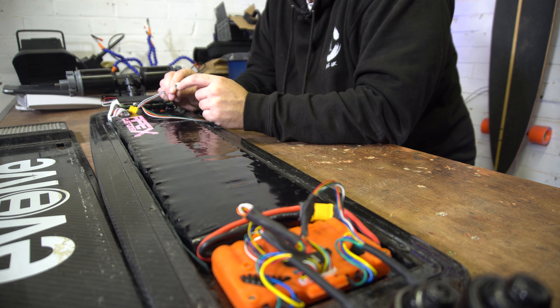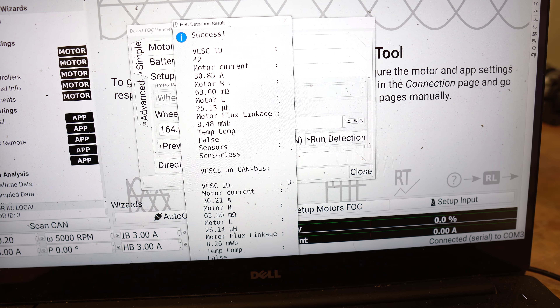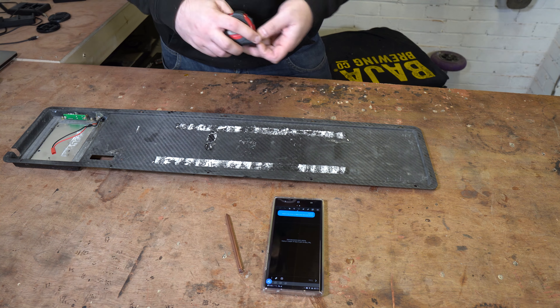We checked that the board turned on with one power switch, which it did, and went through motor detection - all good apart from the front left wheel. The sensor port on the brand new Unity does not work, so that wheel runs uncensored. I did some messing around and swapping to confirm it's the sensor port on the Unity. Ricardo has been in touch with Jason to get that sorted. It's fine to ride really - it's just one wheel out of four uncensored.